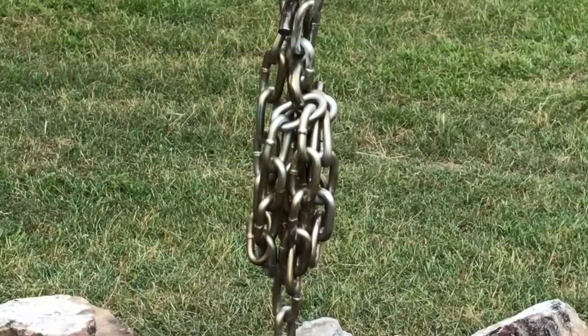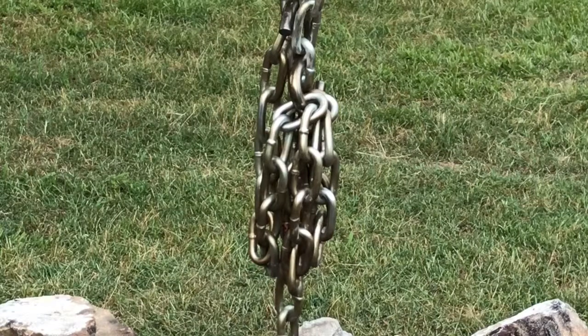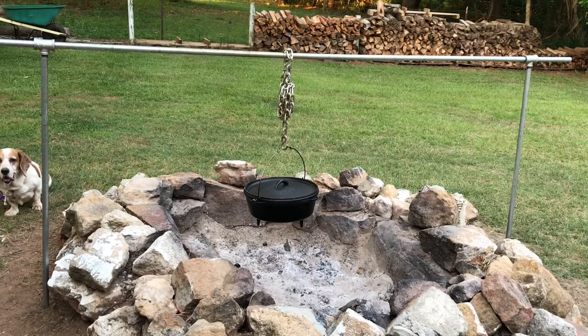As you can see, I've got a lot of excess chain, so I'm going to cut that four-foot section in half. That should leave me with plenty enough to get close enough to the fire for slow cooking. That's how I made my fire pit pot holder — it was pretty cheap and easy to do. You might get some ideas from this, or come up with something different. I hope you found this video helpful. If you liked it, please give it a thumbs up and subscribe to my channel.